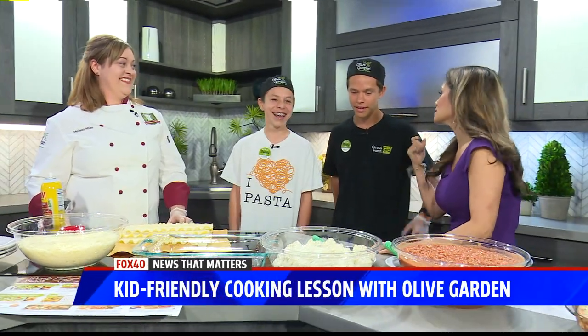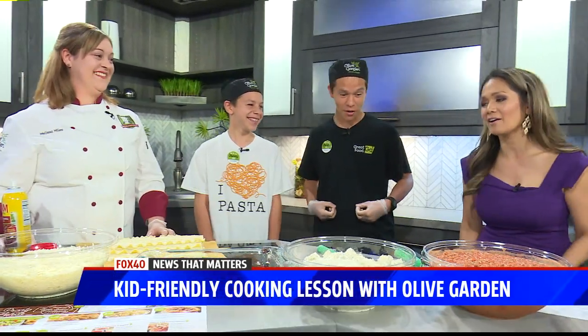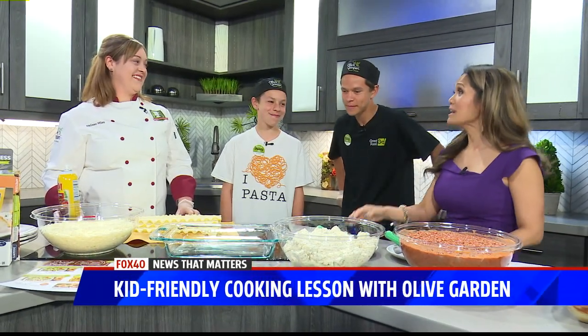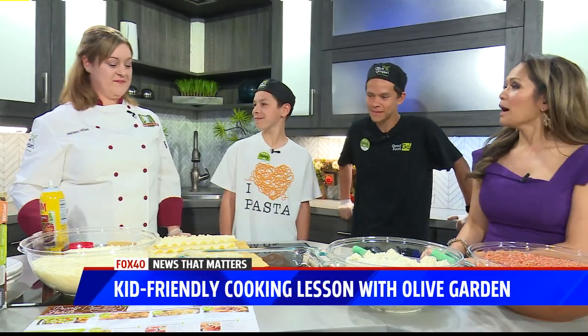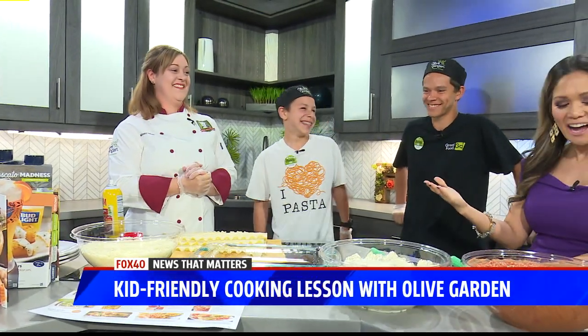Or do you want mom to cook? I'll cook if it's like something for her. Oh, that is so nice. Mother's Day is coming up, so guess what — you can cook for mom. They're going to make me lasagna.